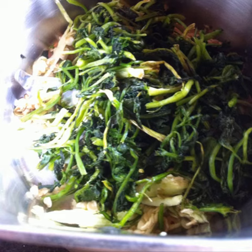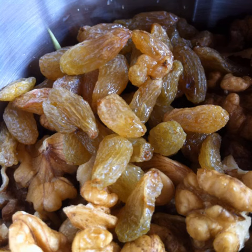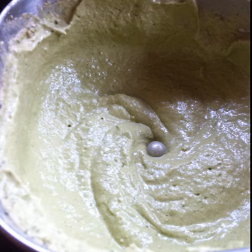To the scooped out chilli seeds in the grinder jar, add chopped cilantro, broken walnuts, some raisins, some rock salt and a fat clove of garlic. Grind everything. Add a little water and grind again to a creamy paste.